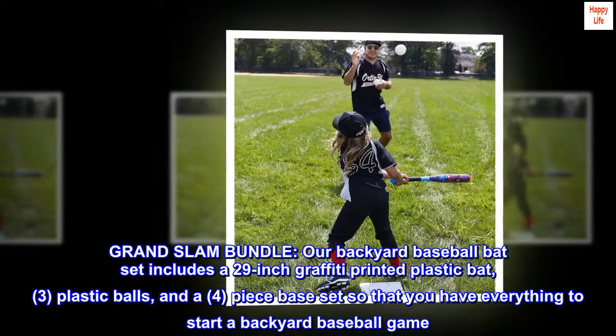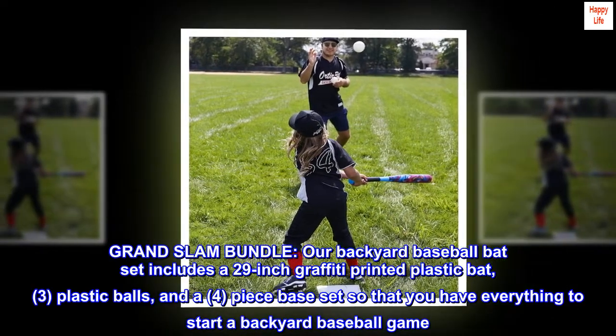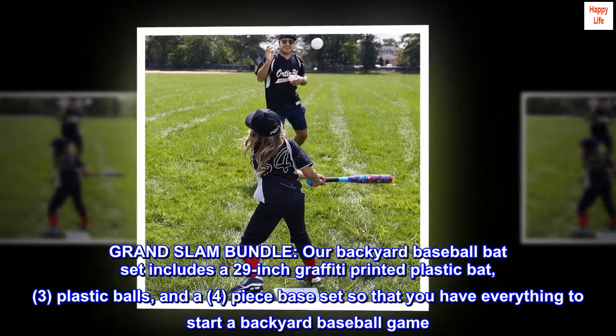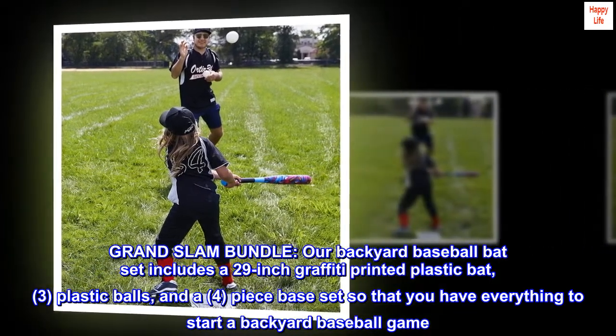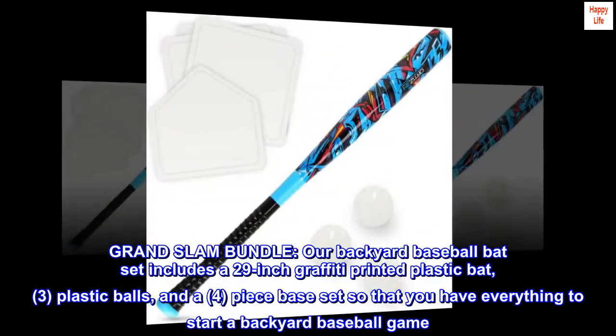Grand Slam Bundle. Our Backyard Baseball Bat set includes a 29-inch graffiti printed plastic bat, three plastic balls, and a four-piece base set so that you have everything to start a backyard baseball game.